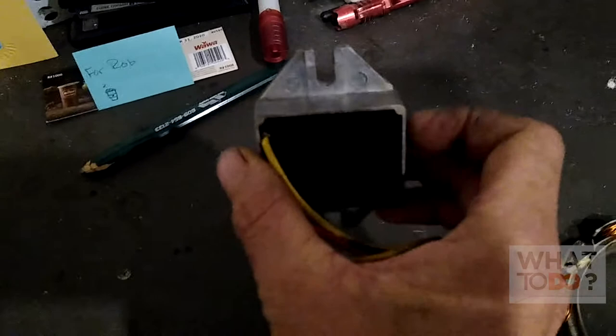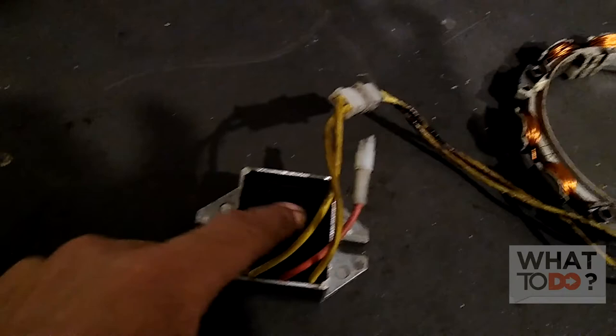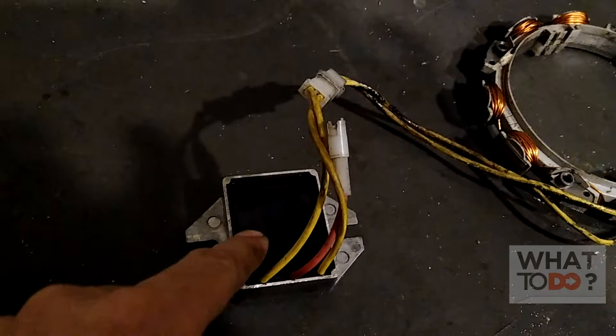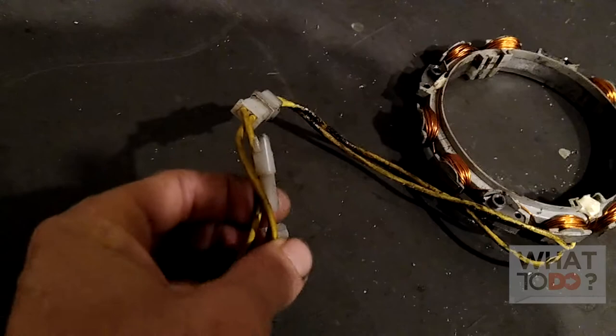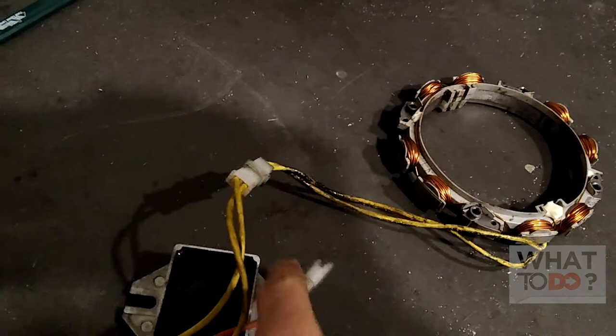That AC current will come into this voltage regulator. You will find this typically mounted somewhere around your starter, or on the back of the motor, or on the side of the motor, depending on the machine. The AC current comes in here, and there are a bunch of diodes in here that convert it into DC current, which comes out of this red wire. This red wire attaches to a wire coming from your battery, which sends that charge to the battery.